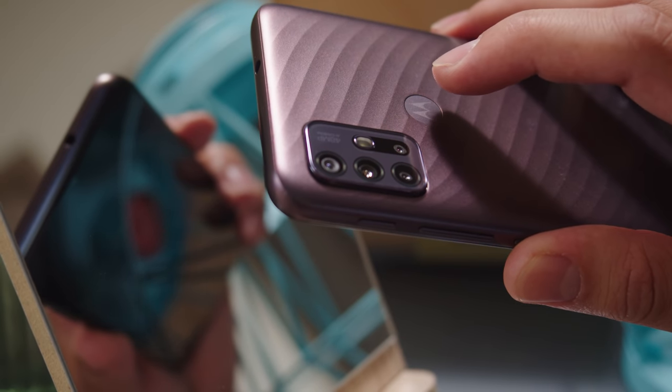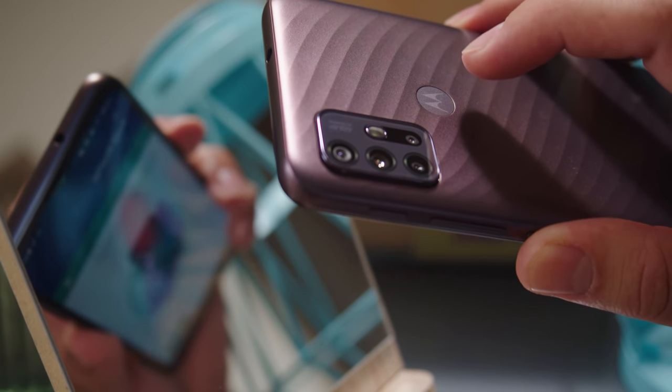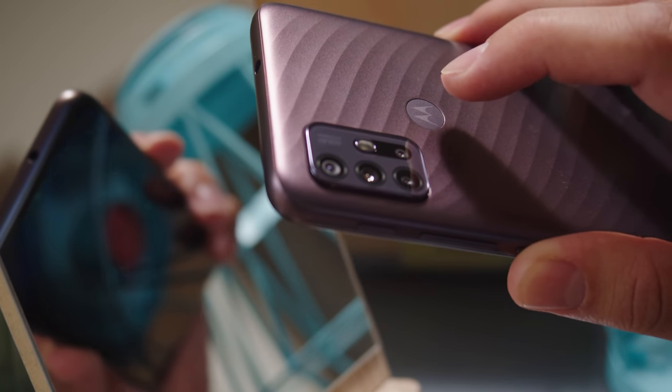The Moto G10 also brings some other popular features such as expandable storage and NFC for connectivity and contactless payments. The Moto G10 has a fingerprint reader on the back, and it contains the Moto logo inside. It's reliable to wake up and unlock the phone, but the animation is a bit slow.